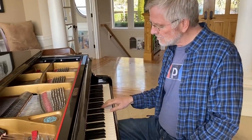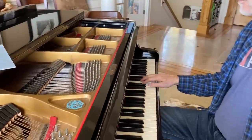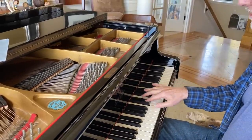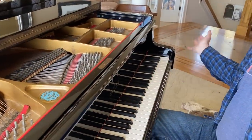The blues scale is just six notes: C, E flat, F, G flat, G, B flat, C. In the key of C, that's the blues scale. And if you could imagine that the whole piano is just the blues scale.